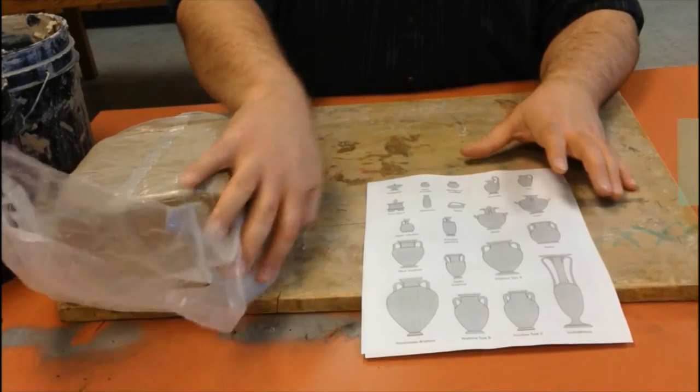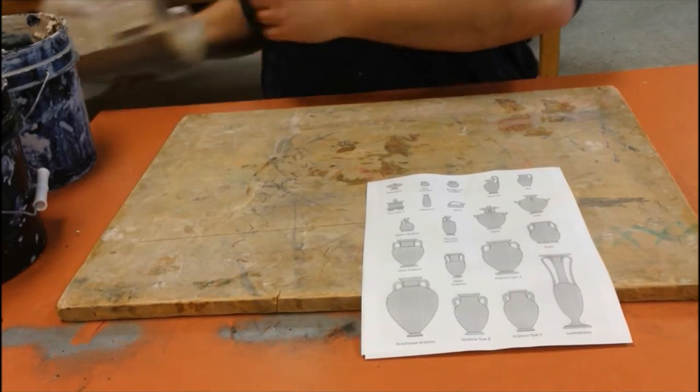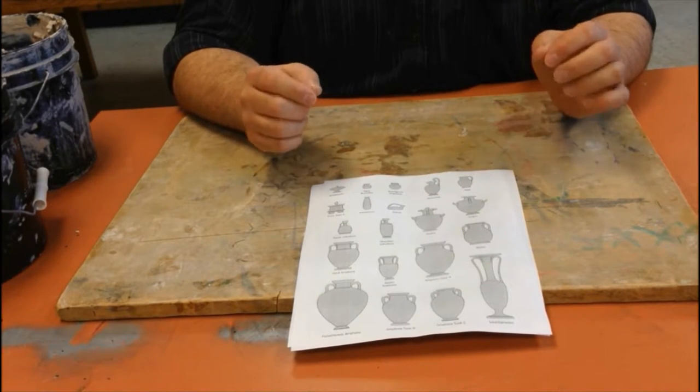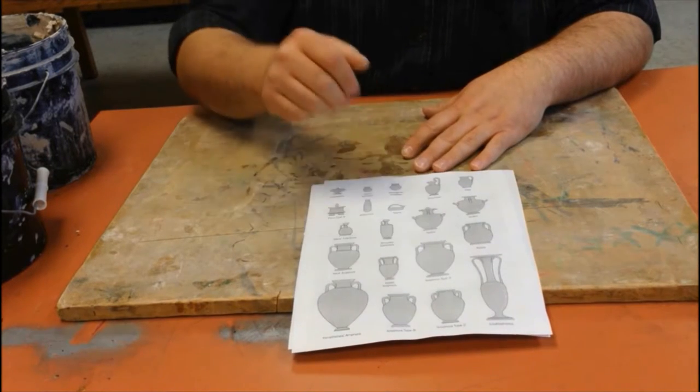All right, today we're going to be working on some coil pots, doing a little bit of clay. Let's talk coil pots. For this assignment we're doing specifically a vase with a Greek influence, so print off some pictures of some basic Greek vases.